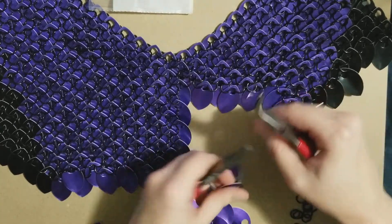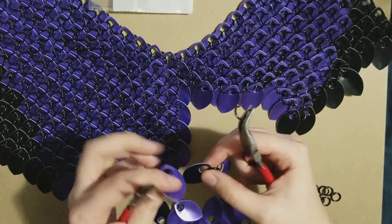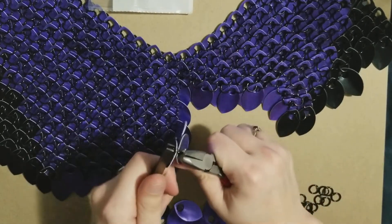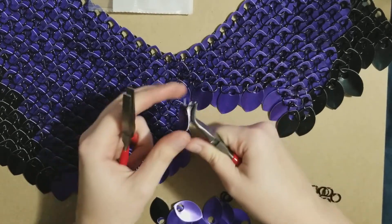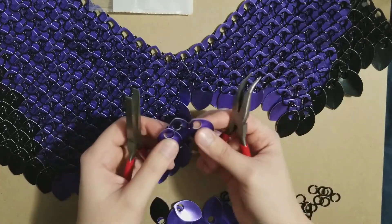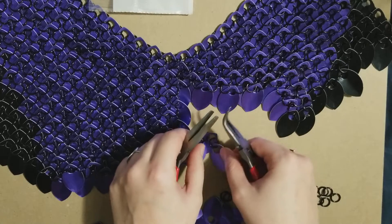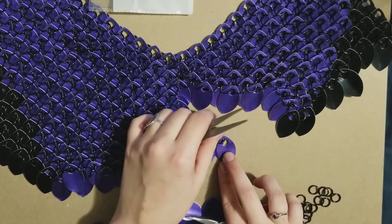I'm going to add my other scale in here and close it up. Now I've got my three scales — one center and two sides. They're going to end up wanting to be like this, and this is where you get the scale mail part of it. I'll set this piece down.